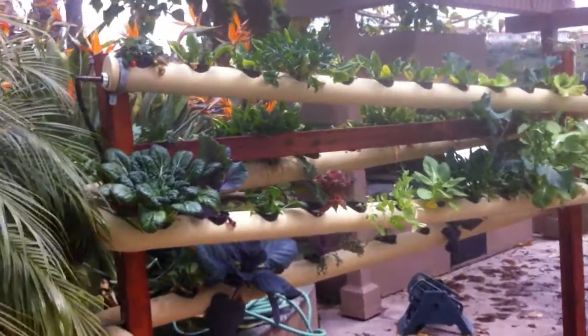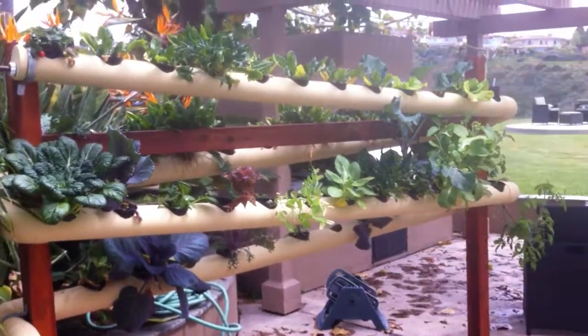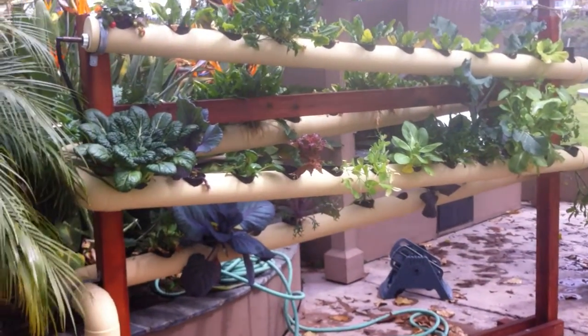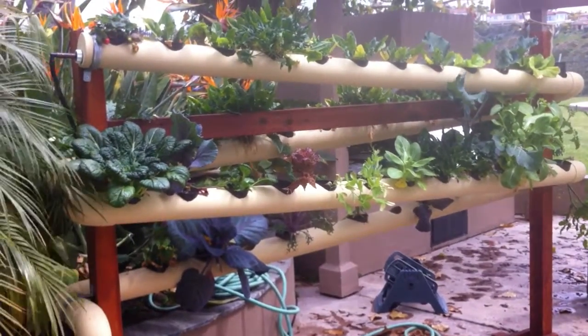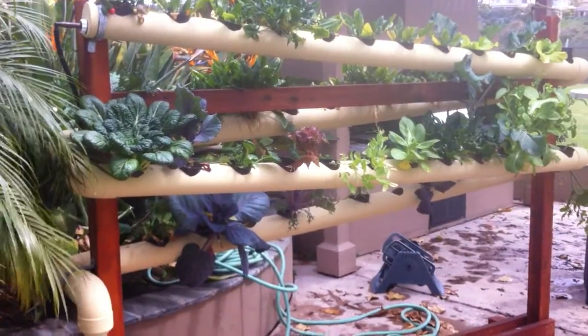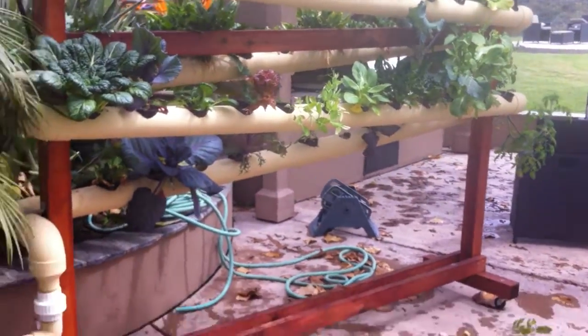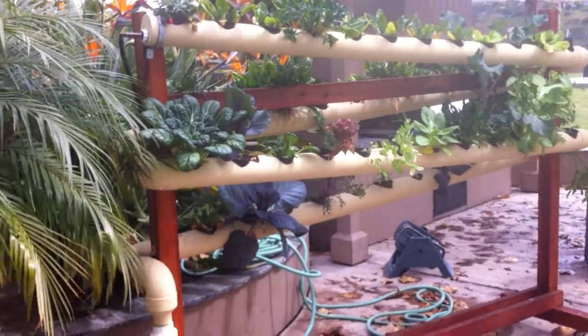This video today is about our system versus a lot of other kits that you can buy online — more specifically, garden towers, the garden towers that look like buoys. I want to make a clear distinction between what we do and what they do, and the difference.